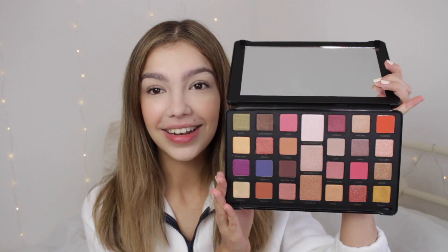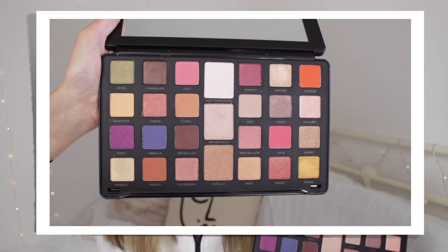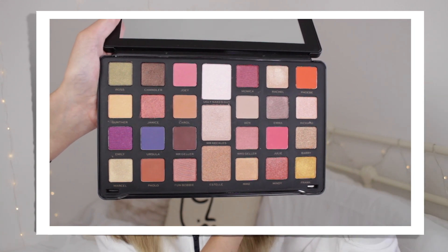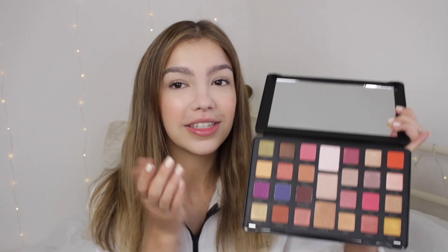I was actually quite excited for these shades because there's quite a lot that I know I'm going to love. There's only like three or four shades I wouldn't touch. A couple of the bright shades like the blue and purple I probably wouldn't use, but for the most part I really like it. You get three highlighters down the middle as well. I tell you what, I really hope these eyeshadows blend.